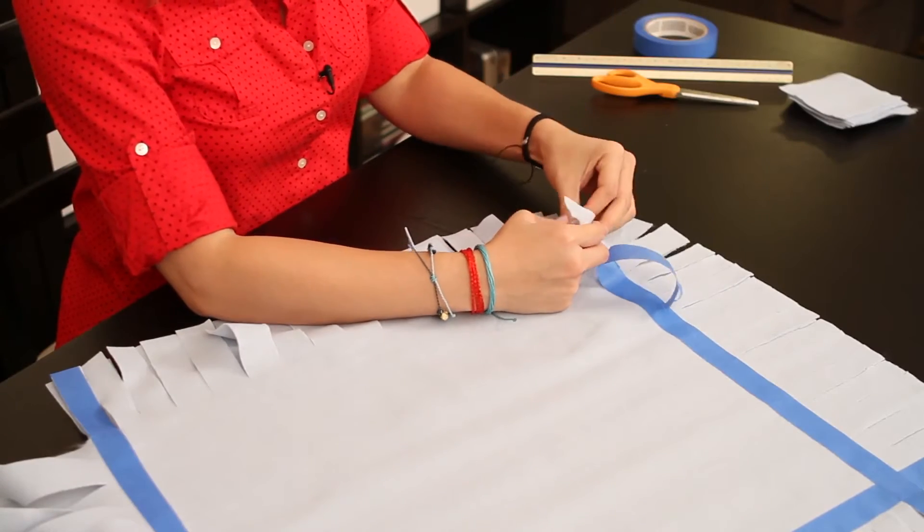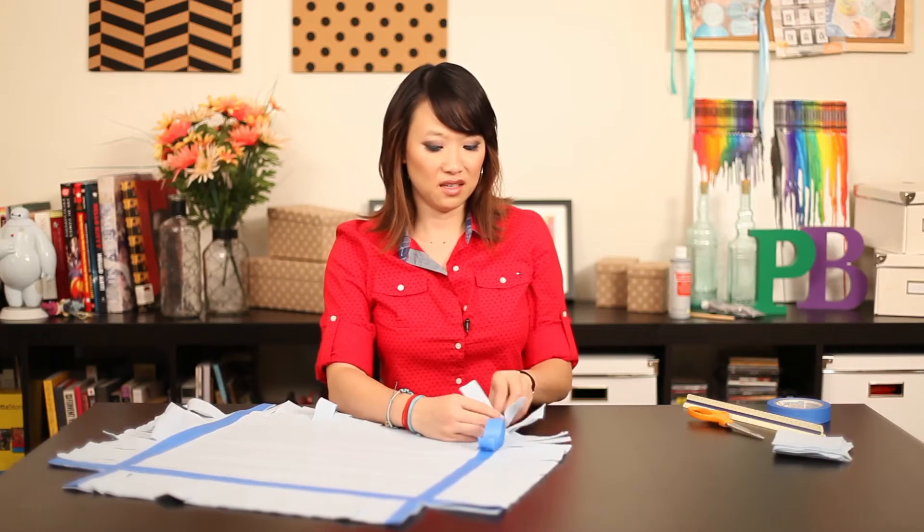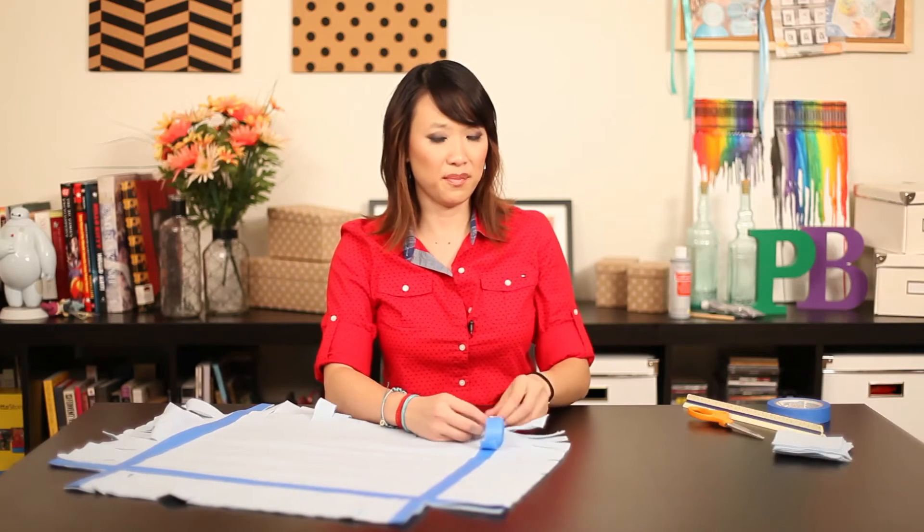You're going to want to do three sides and then you're going to stuff it with filling, and then you'll have your bed.